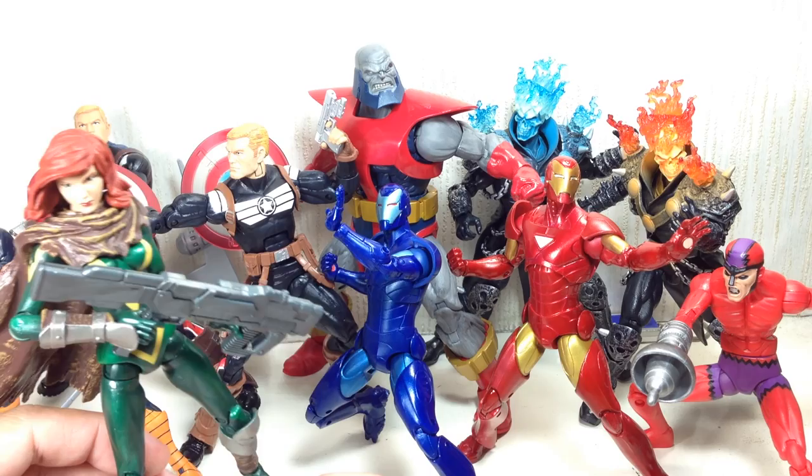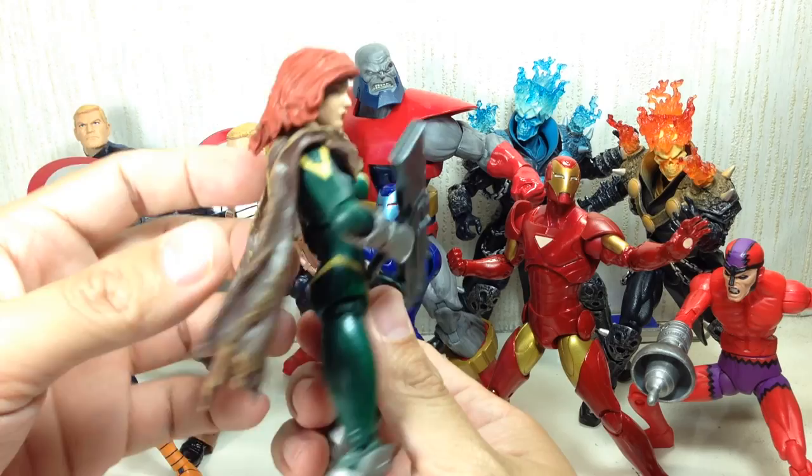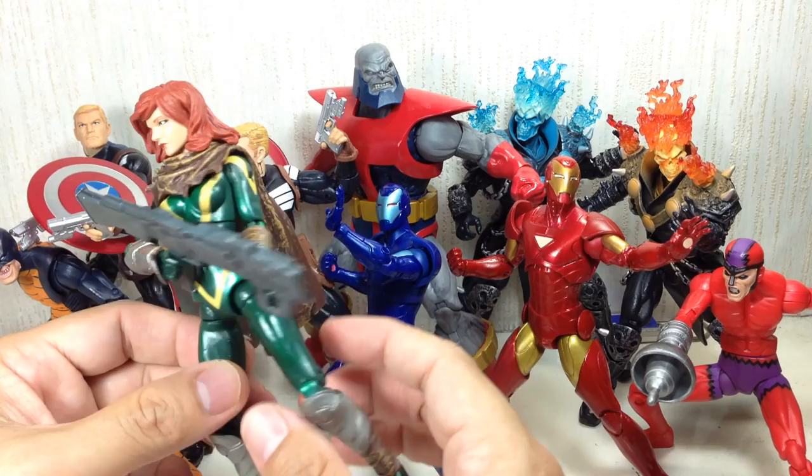I love the paint apps on this one — the head sculpt, the body sculpt, even the cape. Just everything about this figure is amazing. I wish they'd given her more weapons; they just gave her one blaster from the future, so that's very cool.